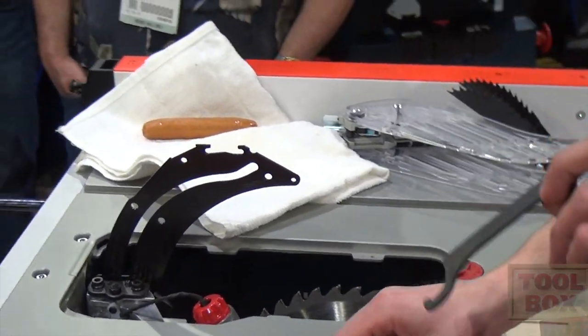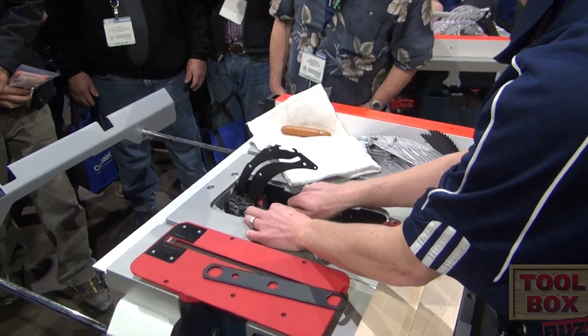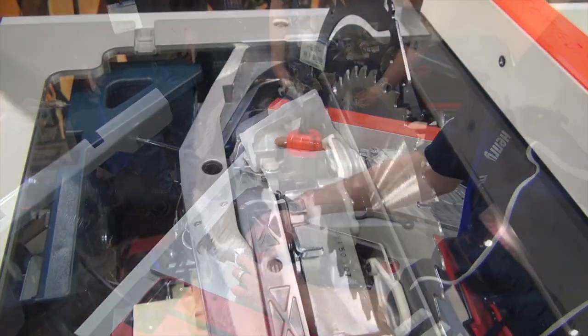I've got two wrenches here. This is a blade wrench. This is what they call the activation cartridge wrench. I'll take this activation cartridge wrench and I'll loosen the retainer ring. I'll pull this retainer out.